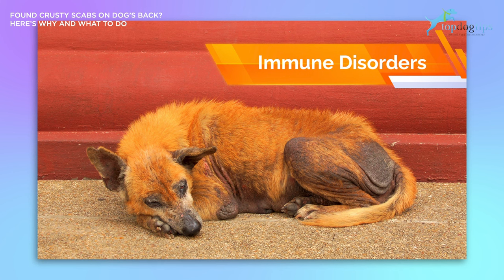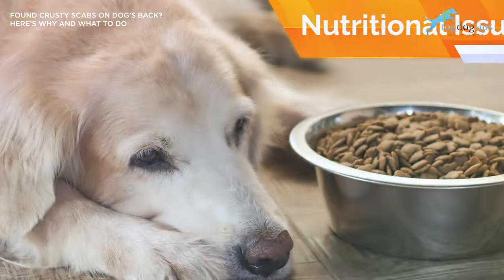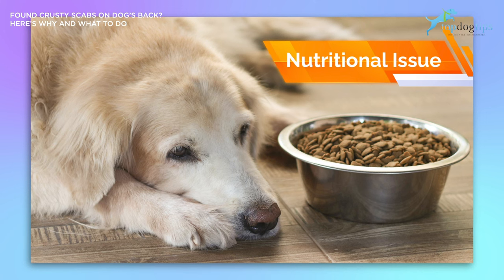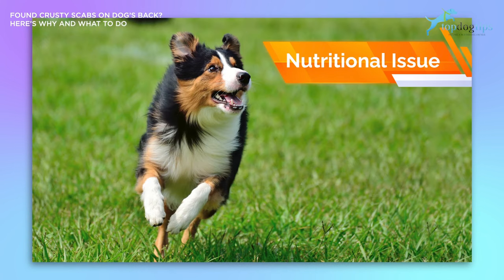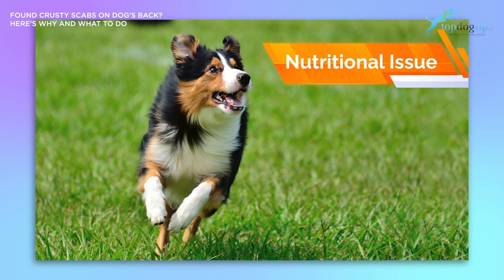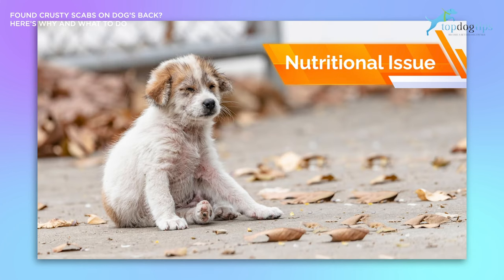The seventh cause that could cause scabs on your dog is a nutritional issue. Lacking proper minerals and vitamins in a dog's diet can cause them to develop skin irritation, rashes, and itchiness, which can obviously lead to sores and scabs. When a dog's skin is properly balanced and moisturized, this provides an extra layer of defense against parasites. Parasites seek and attach to unhealthy hosts, so when a dog is not being fed a well-balanced, high-quality diet that includes all the vitamins and minerals they need, they become unhealthy and parasites will often first target dogs suffering from nutritional deficiencies.